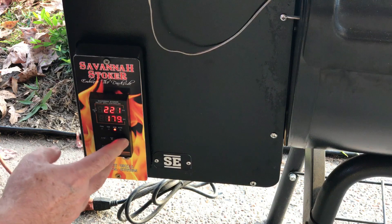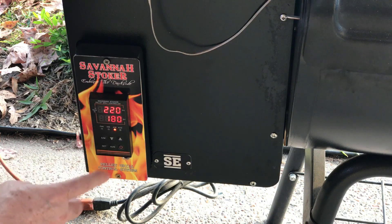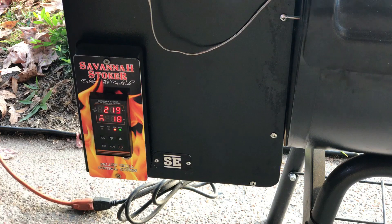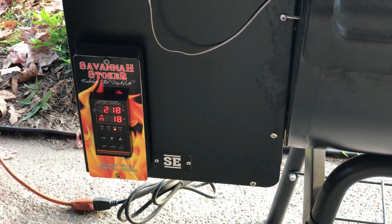Set your temperature to 180, get into manual mode, then press the Set key so you can watch your auger percentage. Right now we have it set at 18. Those are the steps to get set up to do the Out L. I have another video that shows what it looks like when you get to the proper amount.